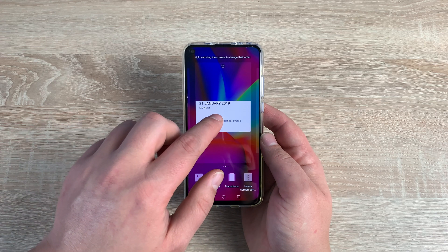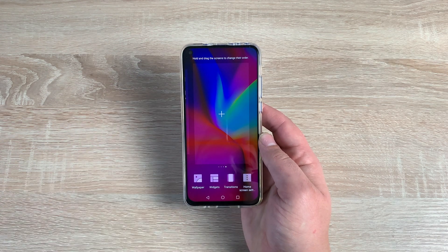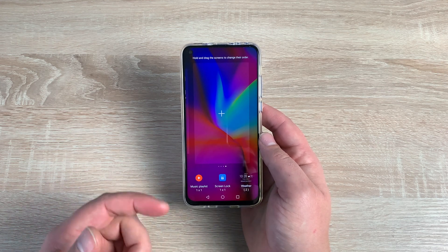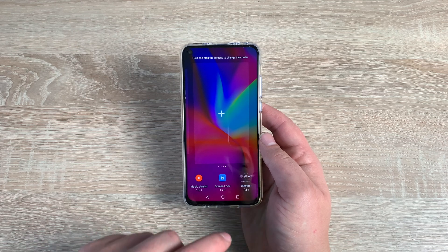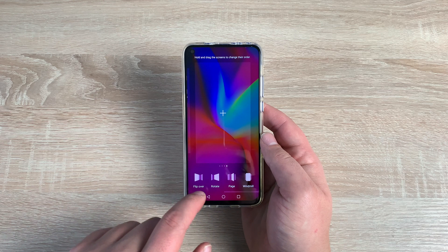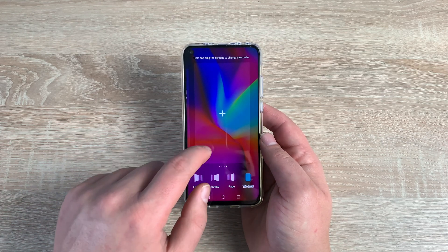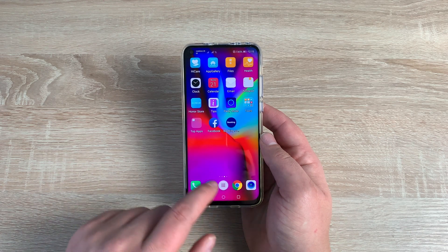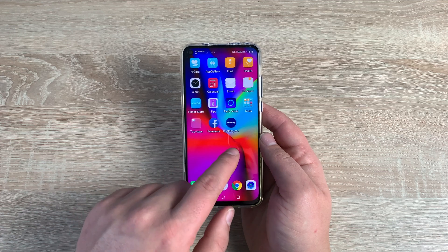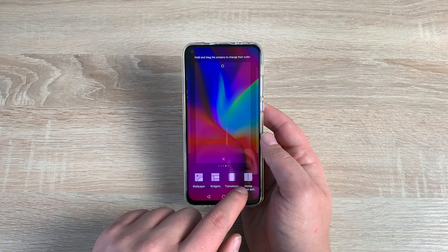To remove a widget you don't want anymore, tap and hold and take it up to the top until it goes red — it will then be dismissed. There are loads of different widget options to choose from, depending on the applications you use. In transitions, you can show different features for moving from screen to screen. One of the cool ones is windmill — you can see it sort of flies around like a windmill, which is really cool. You can change and adjust these depending on your choice — there are loads to choose from.